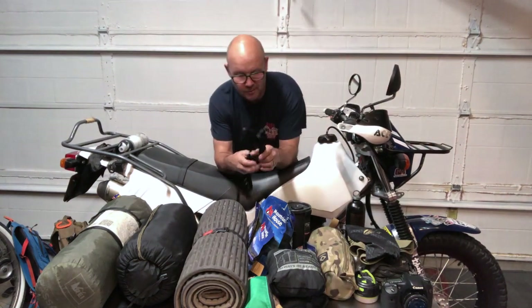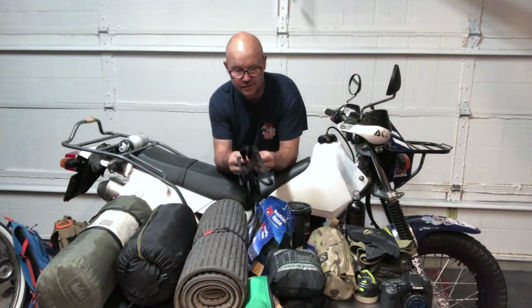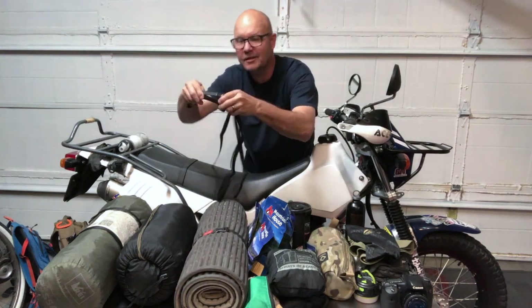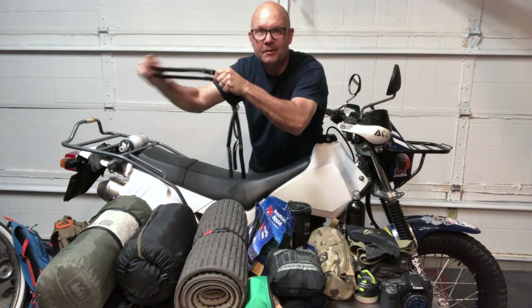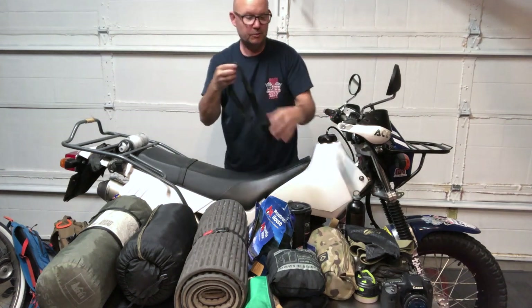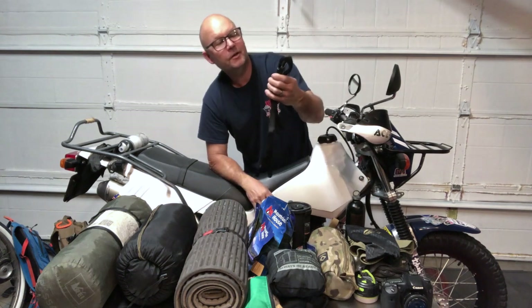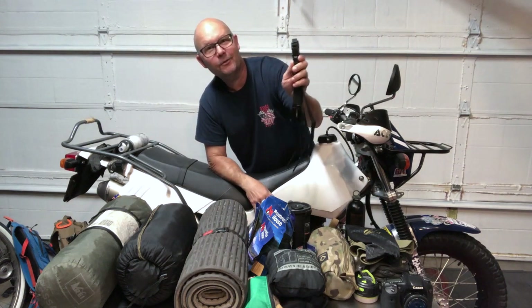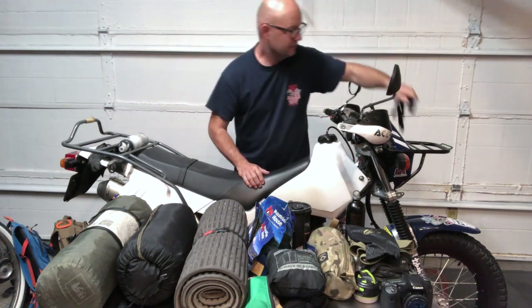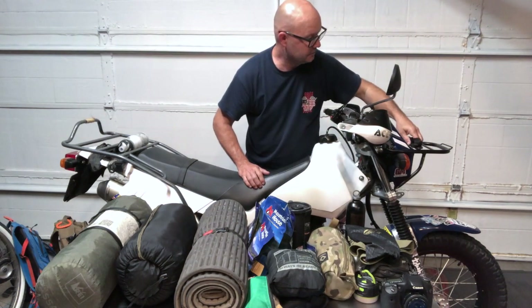Pretty much all my strapping-down needs are done with Rock Straps. These are stretchy on one side, hard on the other side, and adjustable. Look them up — Rock Straps — that's pretty much how I lock everything down.